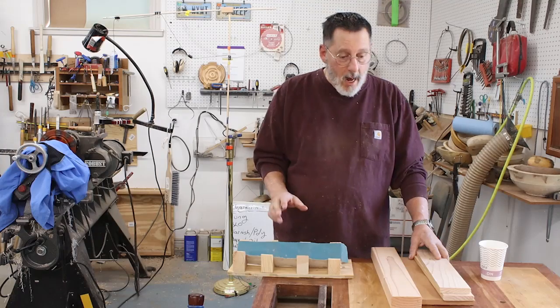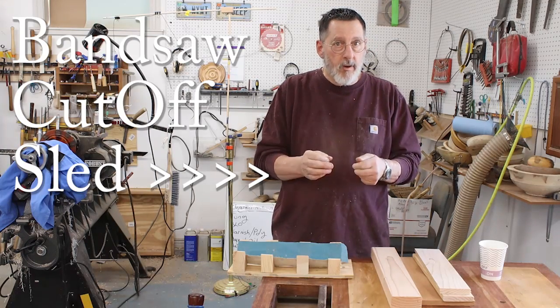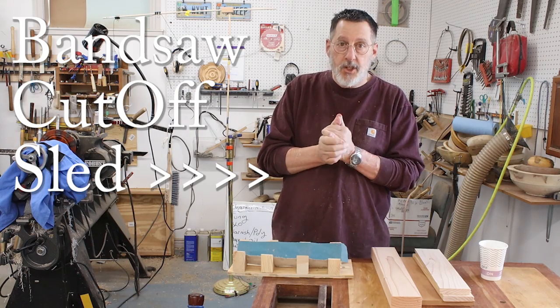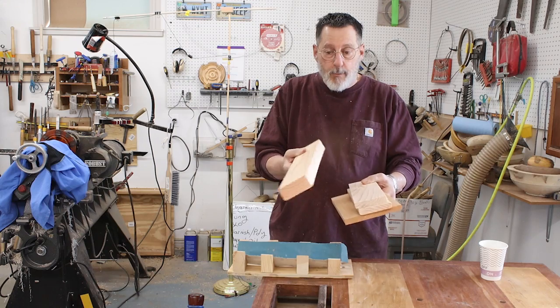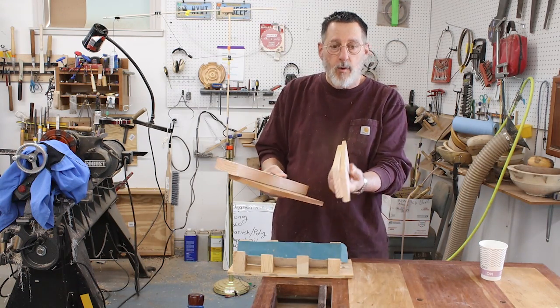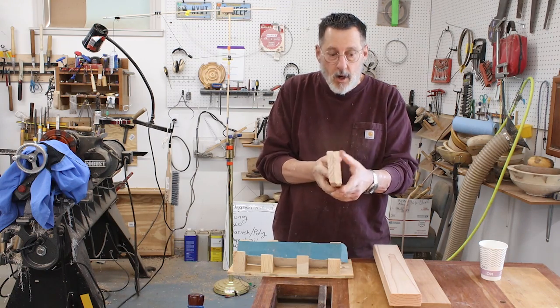In today's video, I'm going to make a simple jig that'll make your bandsaw safer. Cutting small things on the bandsaw can sometimes be a challenge. I've got a pile of scrap wood — a 2x4 and another 2x4 that I simply split in half on my bandsaw.